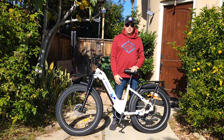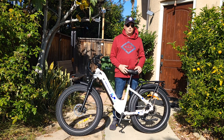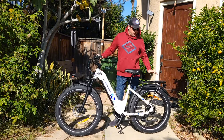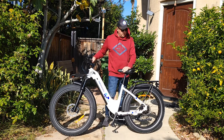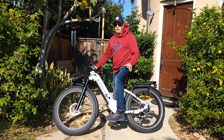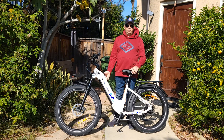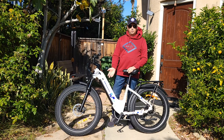The step-through frame is actually very useful not only for seniors or women as it used to be advertised, because it's easy to get on the bike. If you have cargo on the back — any basket or anything — it will be really hard to flip your leg over a standard frame. That's why I always recommend getting a step-through frame if it's possible, and this one comes with a step-through, which is great.